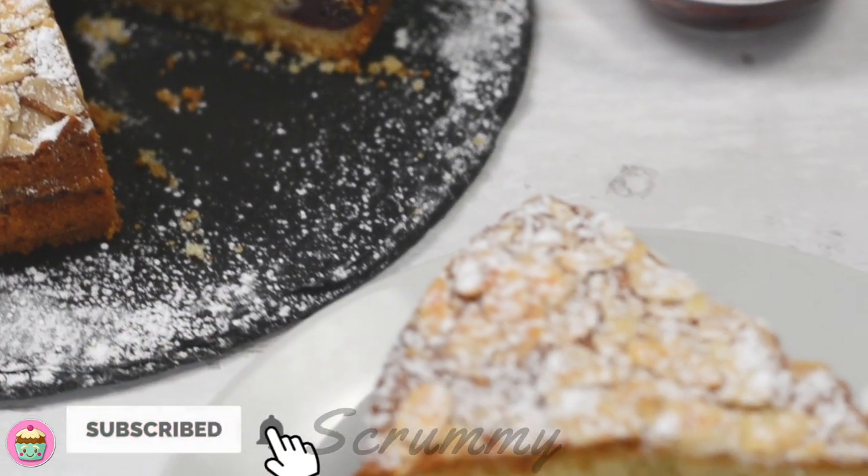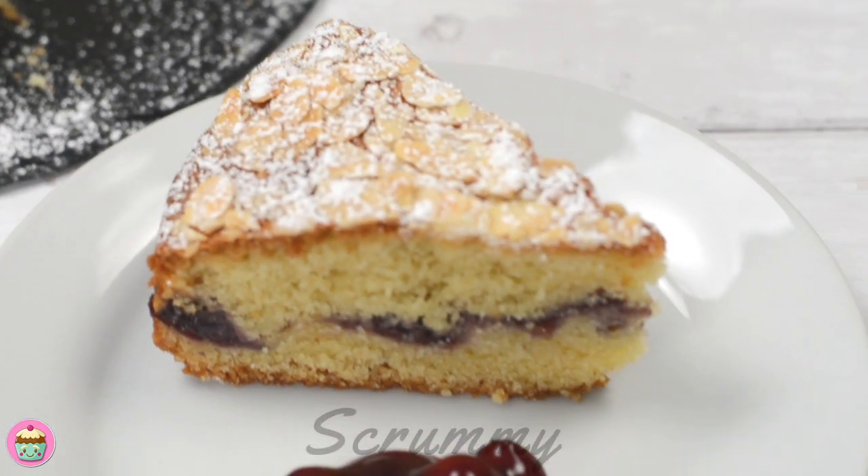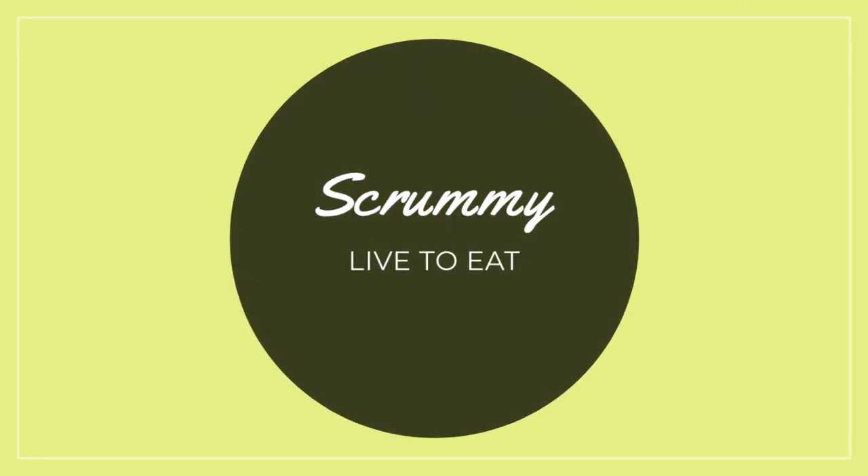Welcome back to Scrummy, I'm Katrina and I love to make simple and easy to follow recipes. This recipe is delicious and you're gonna love it. Okay everyone, time to start baking.